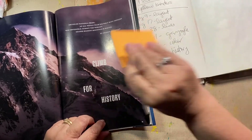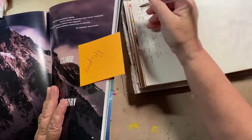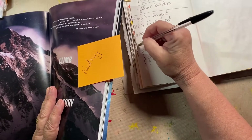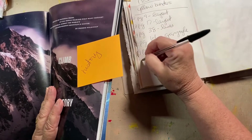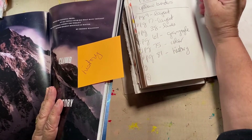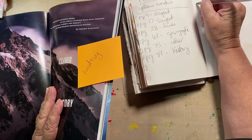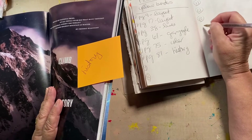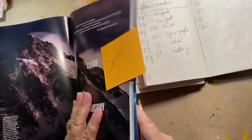I'm doing this sort of fast so that I can get this video done. One, two, three, four, five, six, seven, eight, nine, ten, eleven, twelve, thirteen, fourteen. Okay, let's keep going.